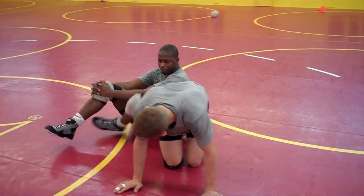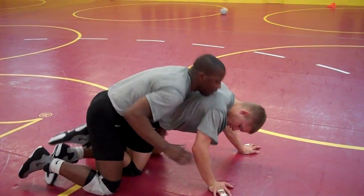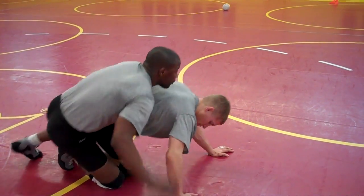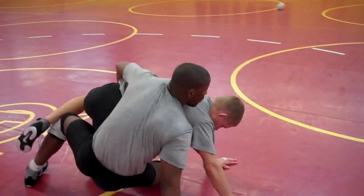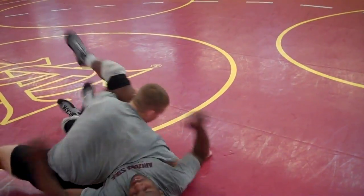Then two is right here. The guys are in this position — I just step over this foot, this outside foot. I'm going to knock him to a hip, and as I knock him to a hip, I'm going to bounce him and bring my butt high, all the way to this side.